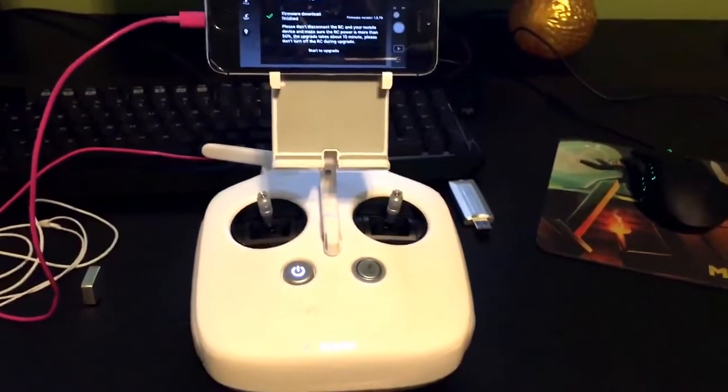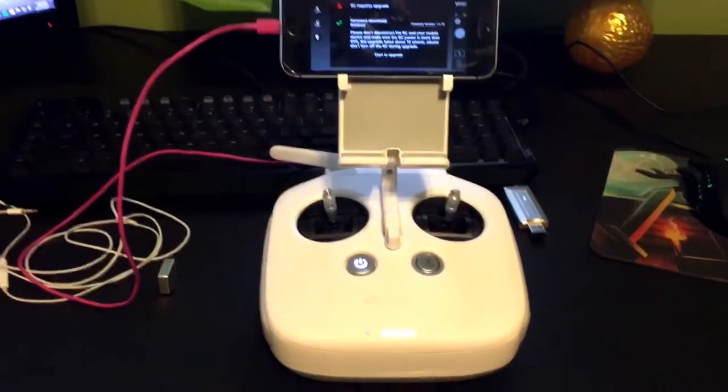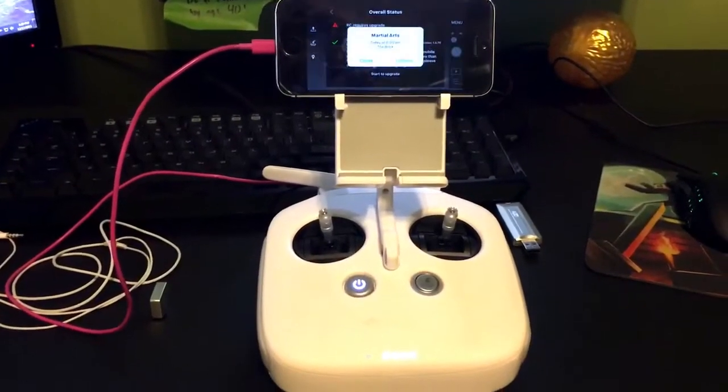Hello everyone, today I'm going to show you how to update your firmware on the DJI Phantom 3 RC controller.